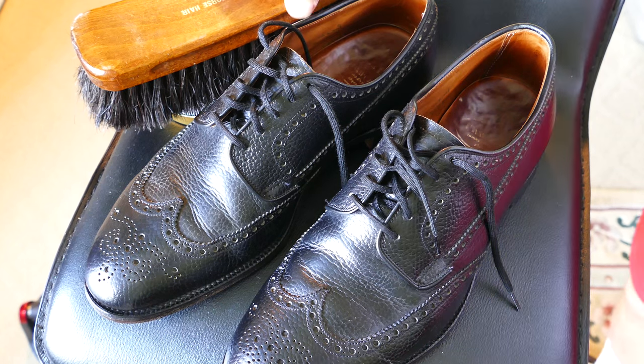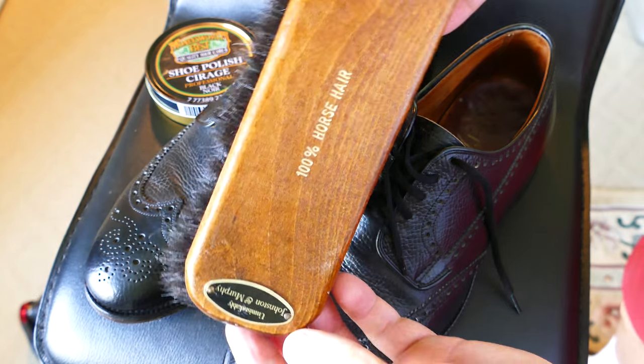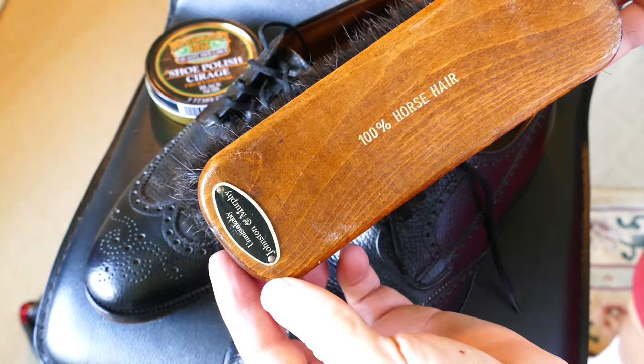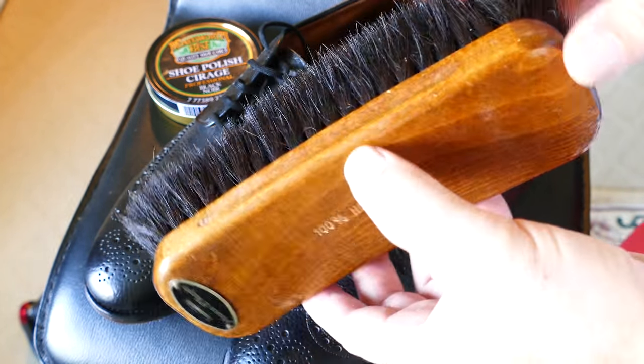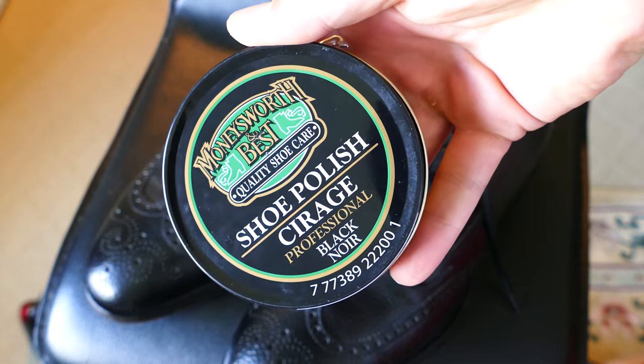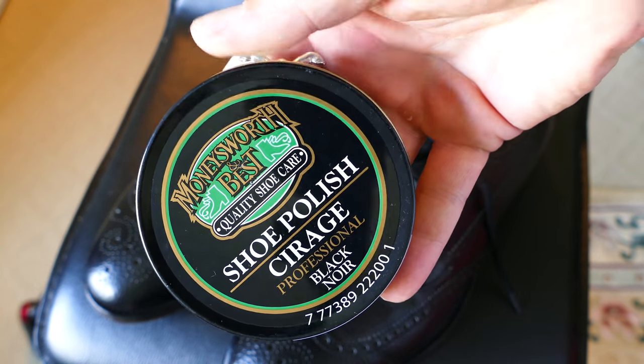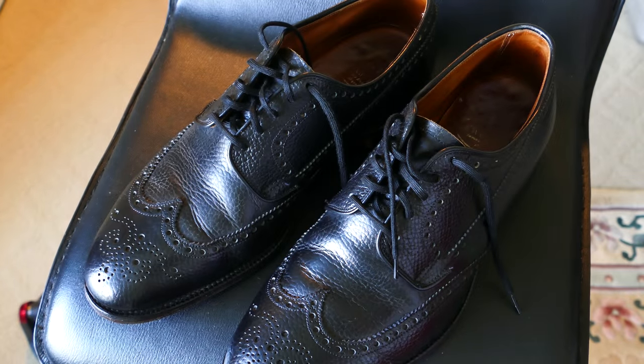We're looking at a pair of Church's Custom Grade Ranch Ox Hide wingtips, and these are about 25 years old. There's the horsehair brush from Johnston & Murphy that I use to buff them up, and there's the shoe polish that I use. I've used different shoe polishes over the years, but that one seems to work.